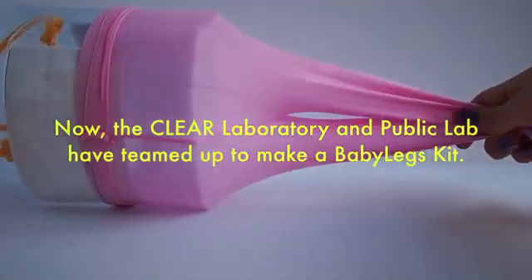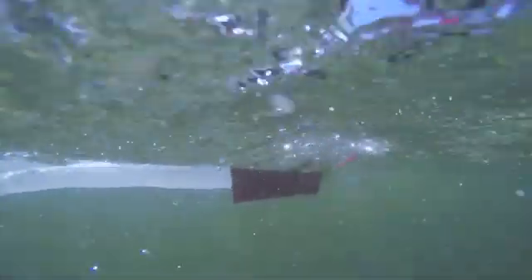At Public Lab, we're always looking for simple, elegant designs for kits that address environmental issues. The point of Baby Legs is that people who are affected by plastics, people who are interested in plastics, can carry out scientific research themselves.